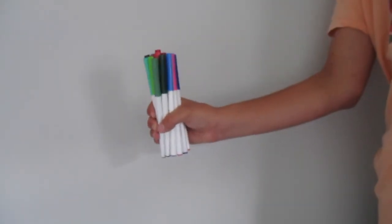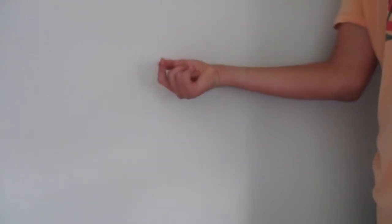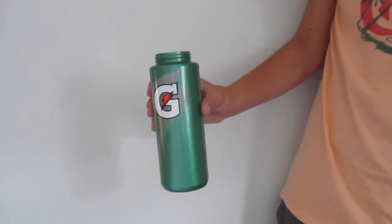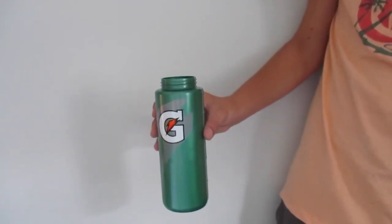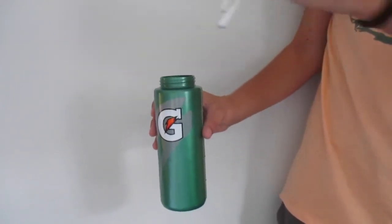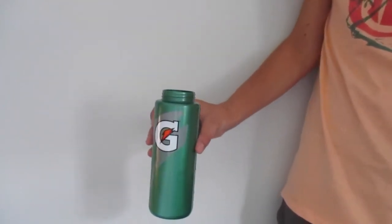This next life hack is going to save you some extra money while going back to school. Instead of wasting money on a new pencil case, an easy and more inexpensive alternative is to use a water bottle. The water bottle can hold markers, pens, pencils, and really anything else a normal pencil case can.